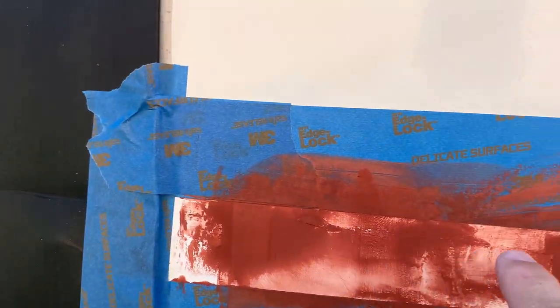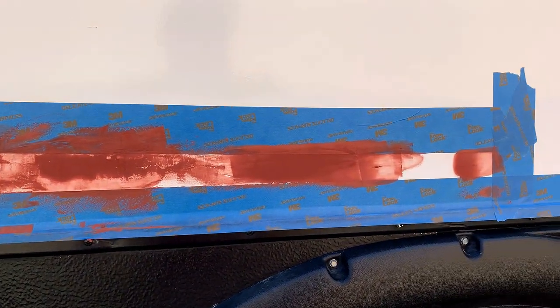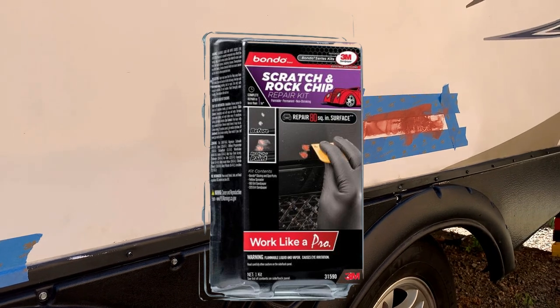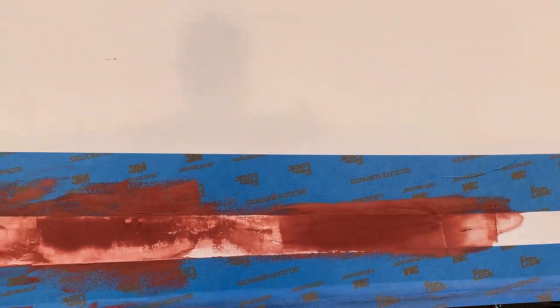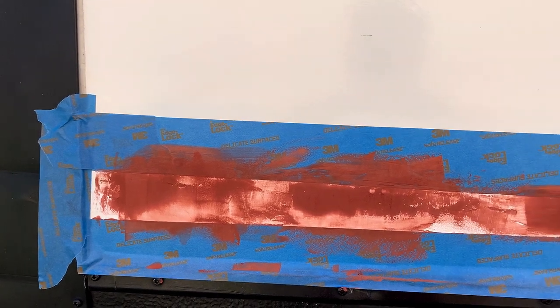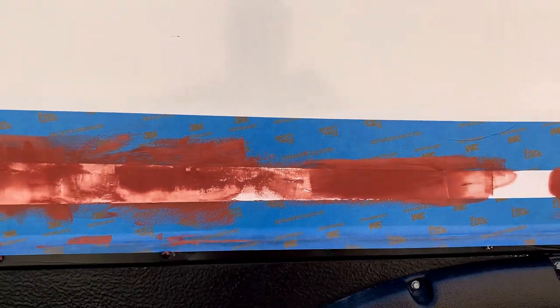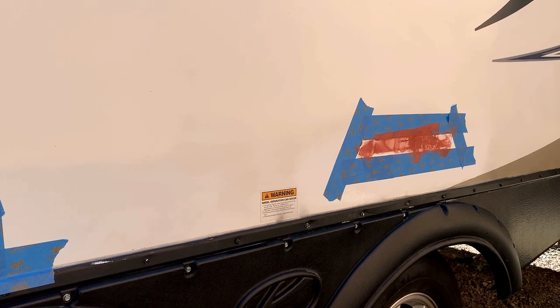You can see how deep that was. There are a couple of deep ones in here. I'm using the Bondo scratch repair — it's for minor scratches, and this would be considered minor because it's not really cracked, just kind of like somebody took a chisel to it. We're going to let that dry for 30 minutes and then sand it.